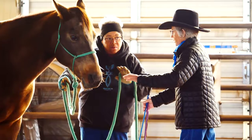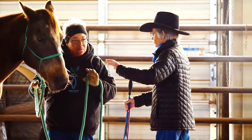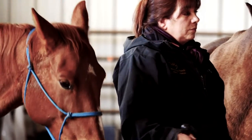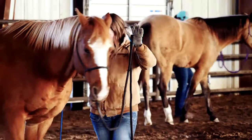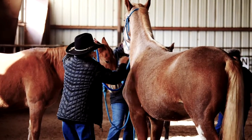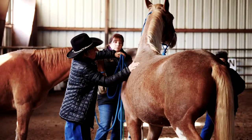I want to talk to you today about not losing sight of the horse. I'm coming at this from the standpoint of an instructor teaching a student to do an activity with a horse. Keep in mind that horses are living, breathing, sensitive animals and they deserve our respect and fair treatment. We're not going to use force — a horse needs to be taught. That doesn't mean we don't get firm; we get firm when we need to be, but we don't forcefully make things happen.